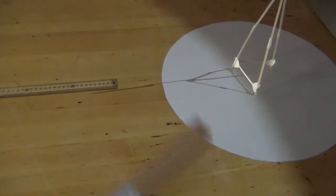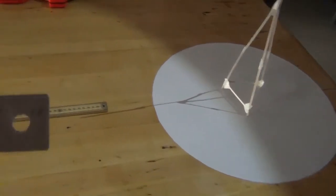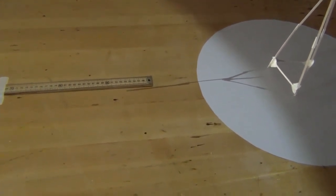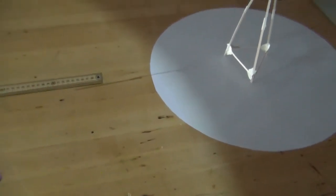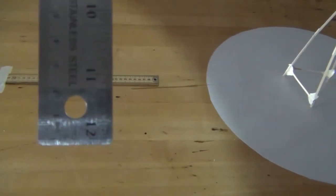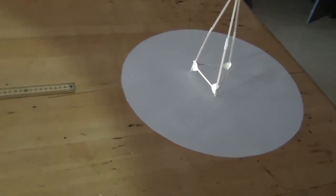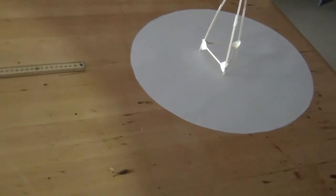Do the same thing with this other known-length object. Note that this ruler is ostensibly a foot long but there's a little bit on each end, so you need to figure out exactly how long the piece of metal is — the metal extends slightly beyond the graduations, maybe a little less than an eighth of an inch. Figure that out as part of your calculation. Set up a ratio: the height of the object is to the length of its shadow the same way in both setups — similar triangles.